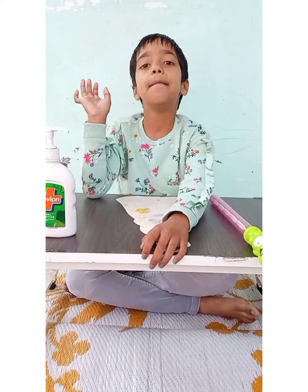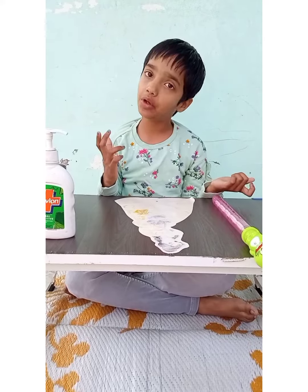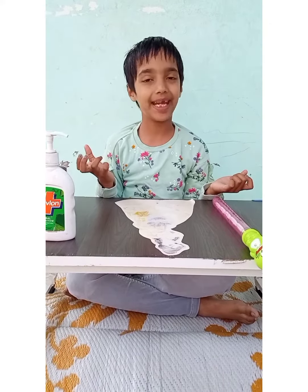Hello friends, please like and subscribe to my YouTube channel. Today I am going to tell you how to make bubbles.